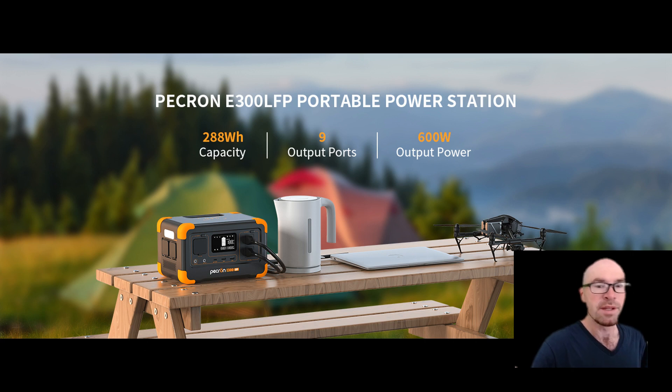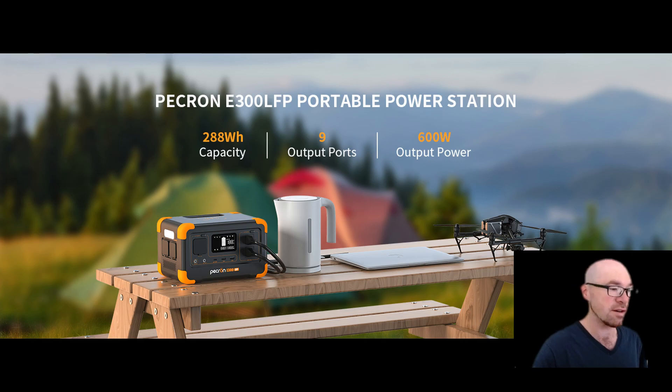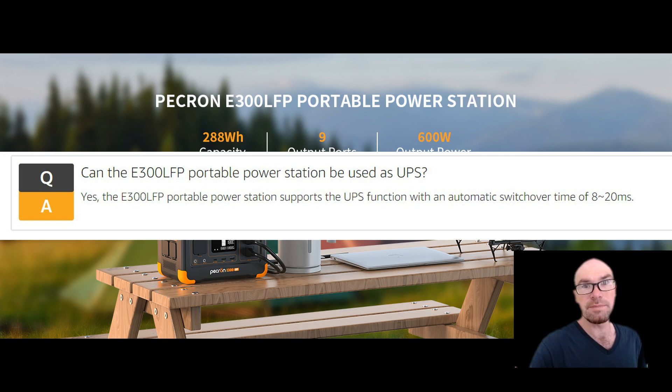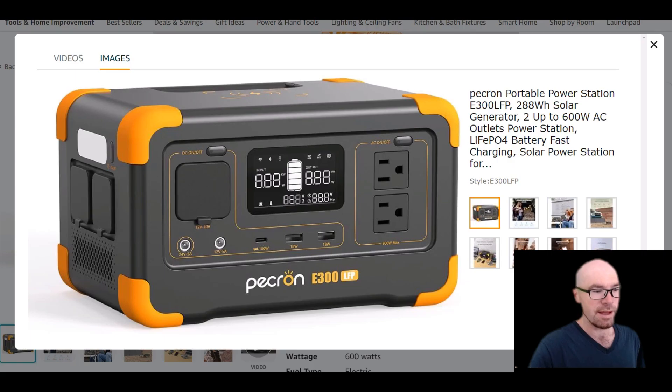It's got all the features you want: 100-watt USB-C, a 600-watt AC inverter, a bunch of 12-volt outlets, and it charges with a standard wall cord up to 300 watts, so it'll charge up in less than an hour. There's a UPS mode with 8 to 20 milliseconds, a wireless charger on the flat top, and a display screen with a lot of information and some unique features.